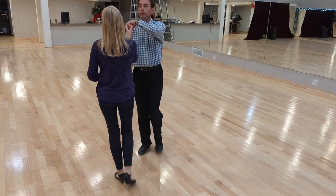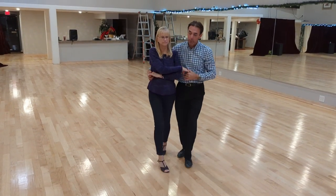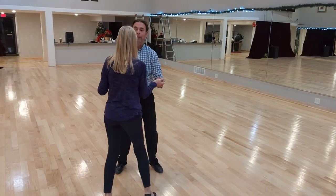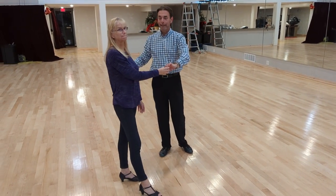Again, from that one, we do rock, step, trick, step, trick, step, rock, step. If I bring her to my right, then encourage her to go left by pulling the right hand.